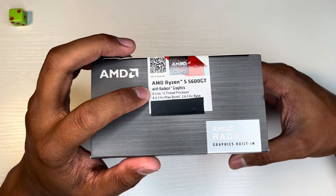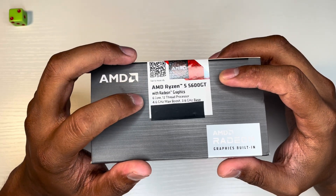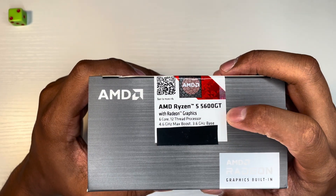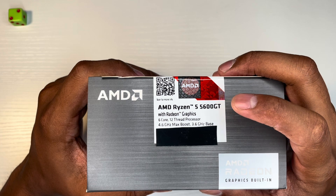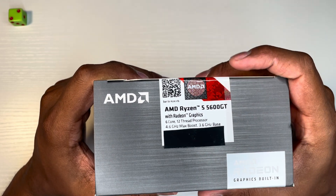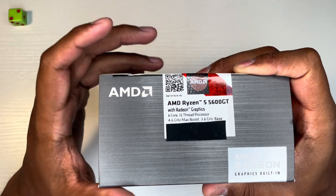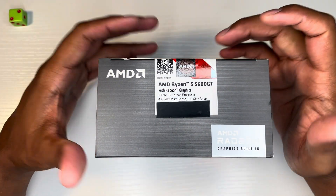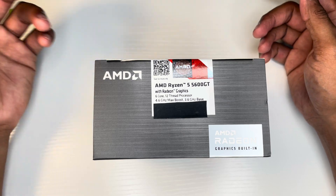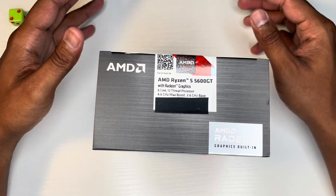It's a 6-core, 12-thread processor. The only difference between this and the 5600G is that the base clock on this is actually a bit lower — it's 3.6 GHz instead of 3.9 GHz on the 5600G. But the max boost frequency is 4.6 GHz instead of 4.4 GHz, so it will boost slightly higher. You should get a little better performance — from about 4 to 10% better according to benchmarks on some websites.